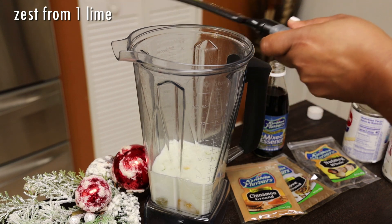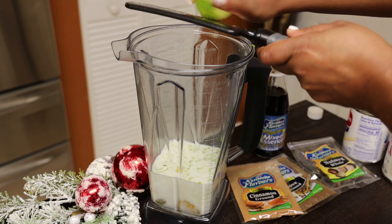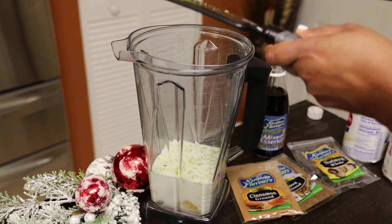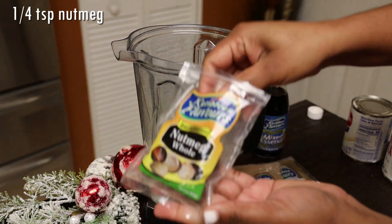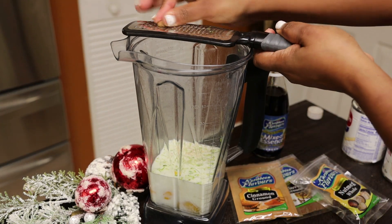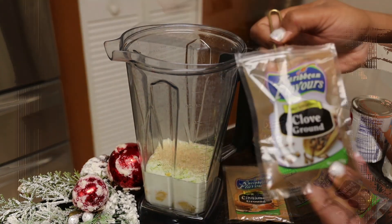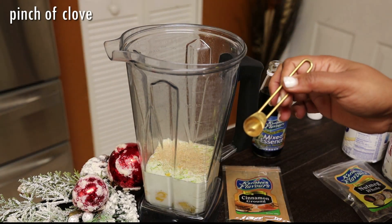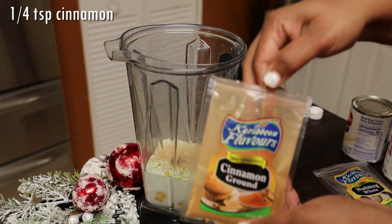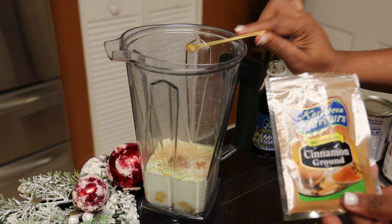I'll list all the ingredients in the description box. So your regular lime — you're not going to see me adding bitters because I didn't have any on hand, but please remember to add a few dashes of bitters when you're making this. We have nutmeg, cinnamon, a pinch of clove, mix essence or whatever essence you like, and your eggs. I'm not cooking this, but if you wanted to warm it through on the stove, feel free to do that.